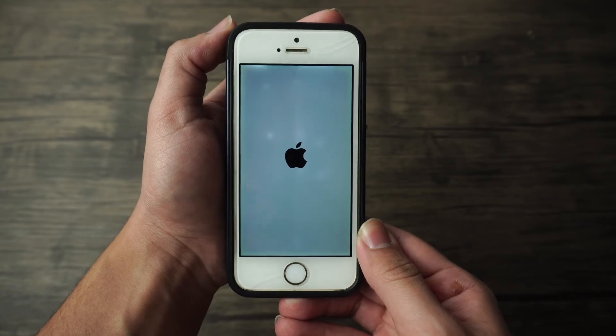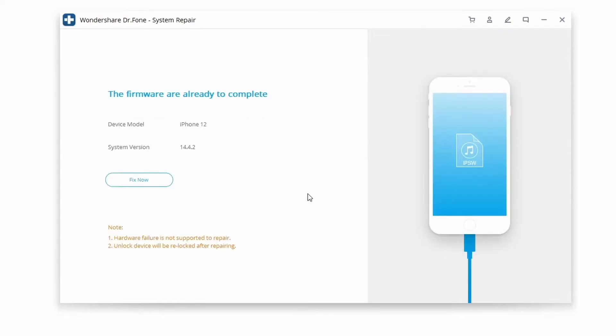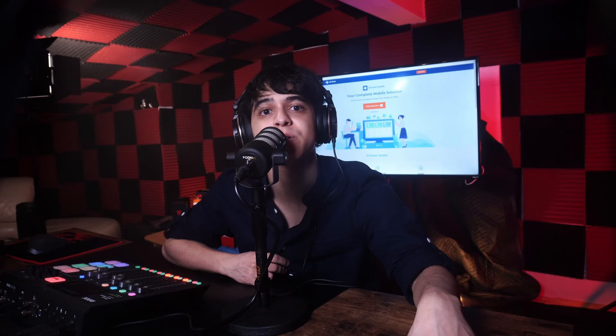This will initiate a firmware download, which can be a pretty large file and may take a while. Once the firmware update is downloaded, you'll get a new screen — click on Fix Now to resolve the iPhone stuck on connect to iTunes problem. Wait for Dr.Fone to perform all the needed steps. When it's done, the iPhone stuck on connect to iTunes screen will be resolved without erasing your data, and you can simply disconnect your device and use it normally.